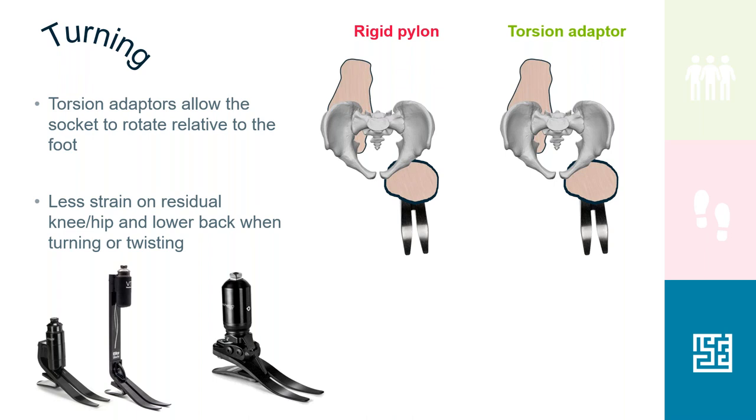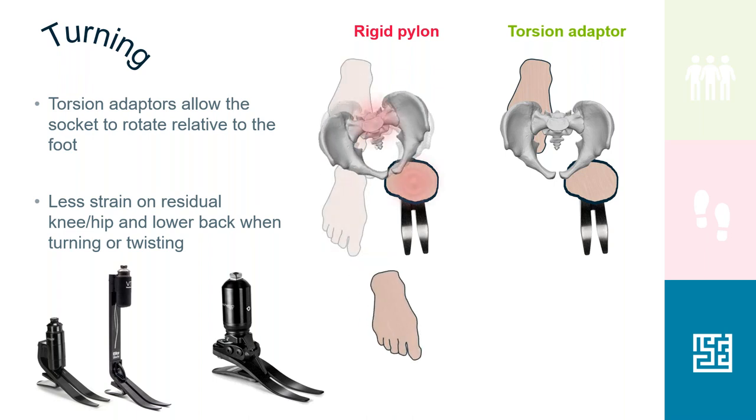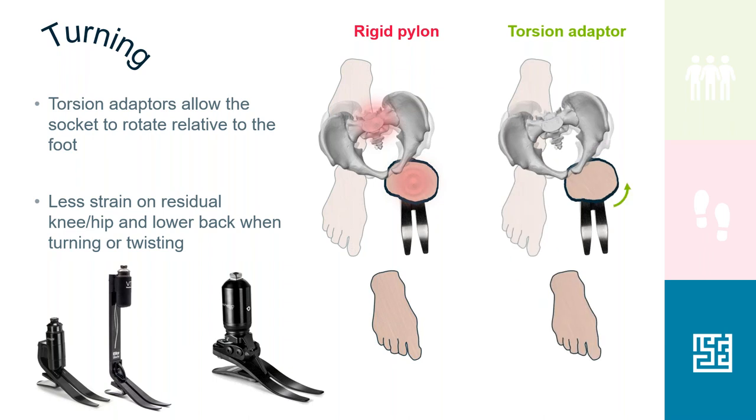Turning is an activity done all the time but given little credit compared to walking. With a rigid pylon, torsional forces are absorbed by the residual limb, the proximal joints, and the lower back. With a torsion adapter, those forces are absorbed by the prosthetic component, resulting in less strain on the joints — particularly the lower back — effectively reducing back pain.